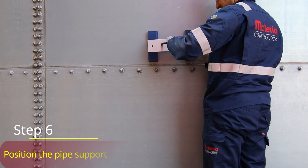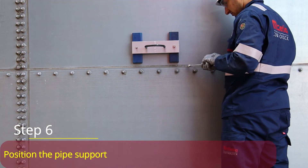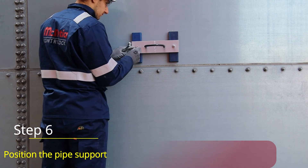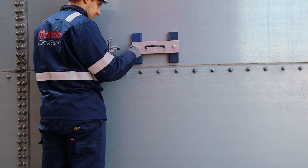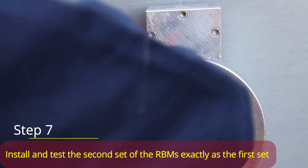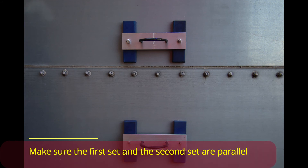Step 6: Position the pipe support. Step 7: Install and test the second set of RBMs exactly as the first set. Make sure the first set and the second set are parallel.